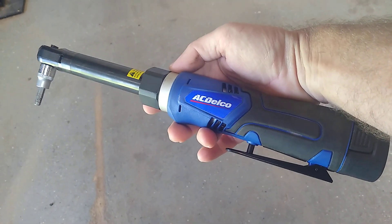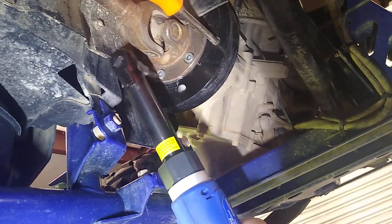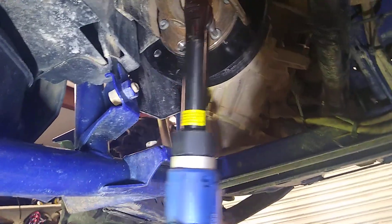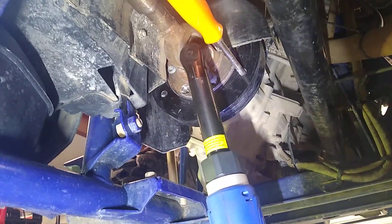The ACDelco 3/8 Drive Extended Length Cordless Ratchet, in use. Let's see how she does. Changing the flywheel out on a Yamaha YXZ. Not too bad.